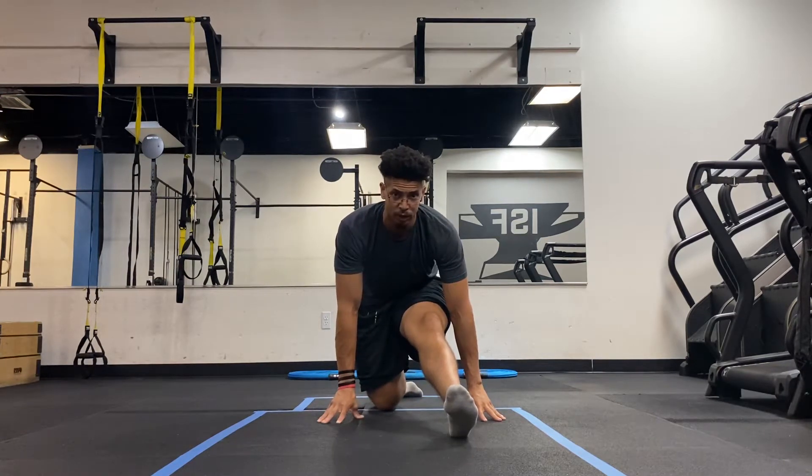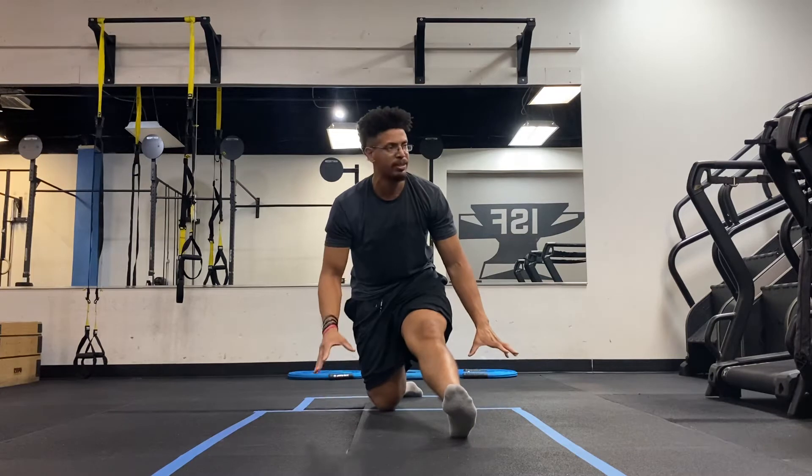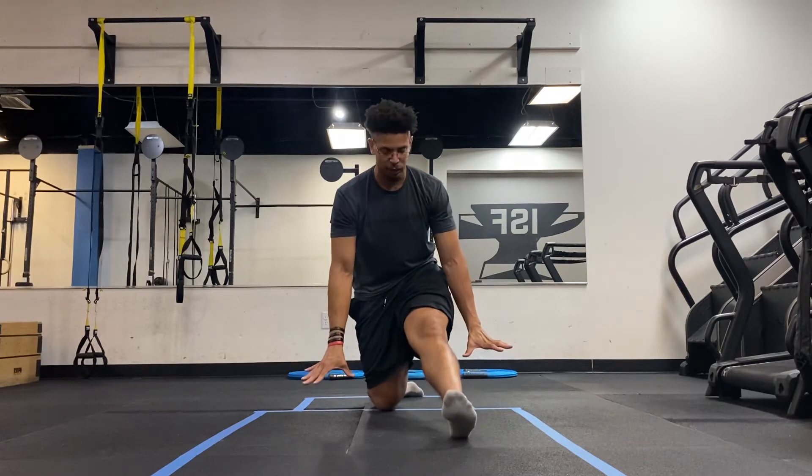If this is too difficult for you, feel free to grab something like yoga blocks or anything that can allow you to prop up a little higher.